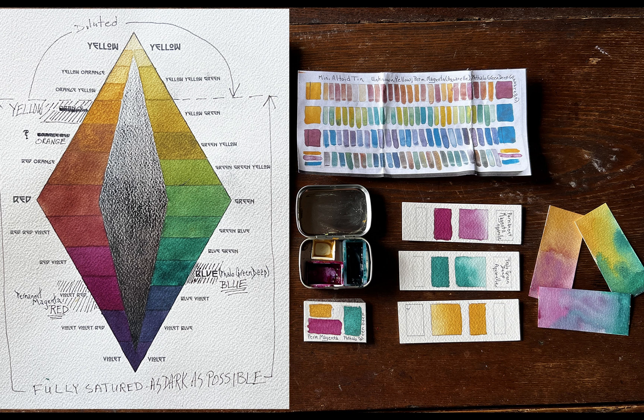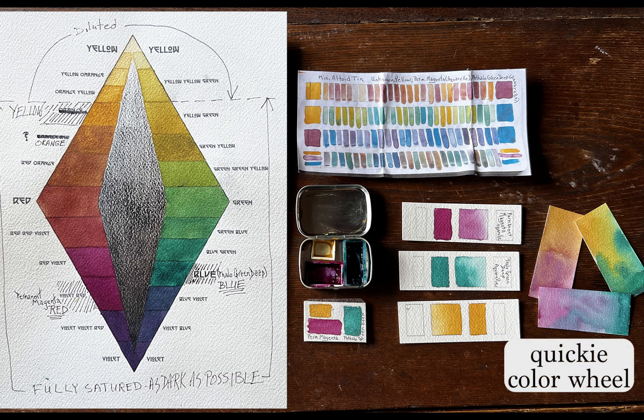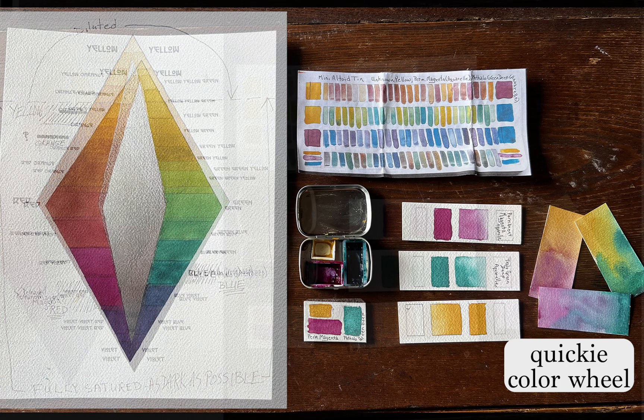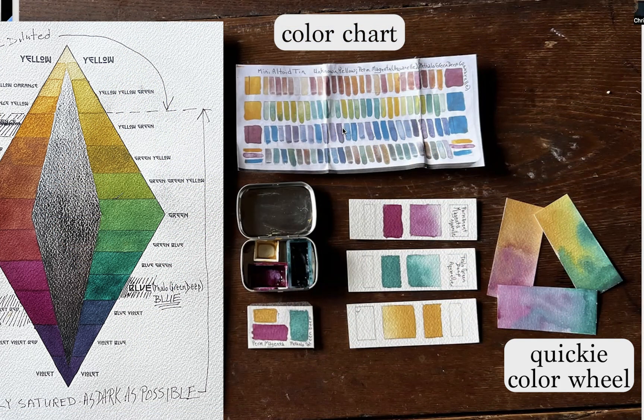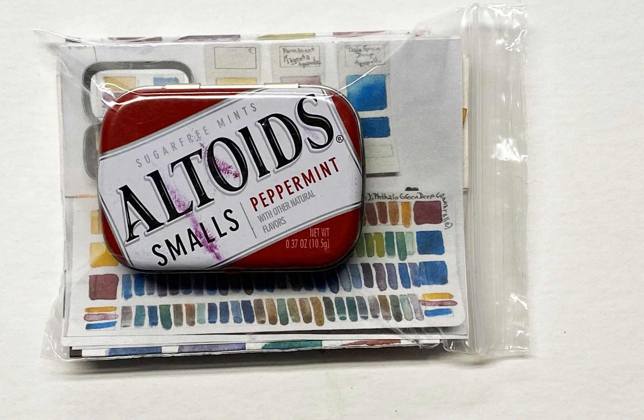I have a lot of information — I know what value my pure color is going to be, and I can dilute all of these. I have my quickie color wheel that I've shown you in other classes, and here I have the color chart I make for my extended travel kit so I can pull it out and get a better idea. I can't depend on my memory when I deal with so many different limited palettes, so I have these little charts made in a sketchbook — I photograph it, print it out, fold it up, and it fits nicely into a little Ziploc.